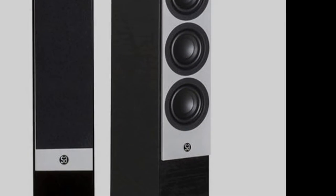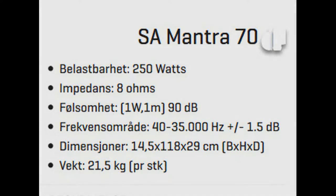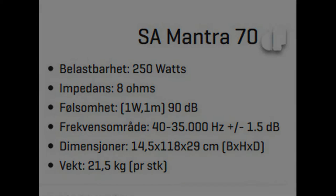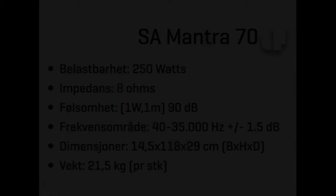The Mantra 70 is a very special speaker, as its measurements may surprise you. The speaker is only 14.5cm across, so the speakers are very thin, and are therefore easier to place than most speakers. That will make your partner very happy, because this speaker really doesn't take up a lot of space. But how can this speaker produce any sound at all when it is this thin?